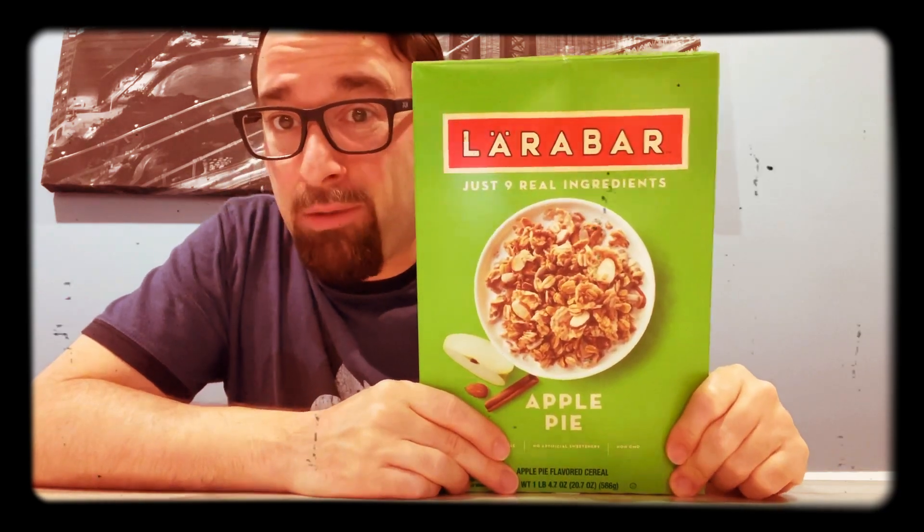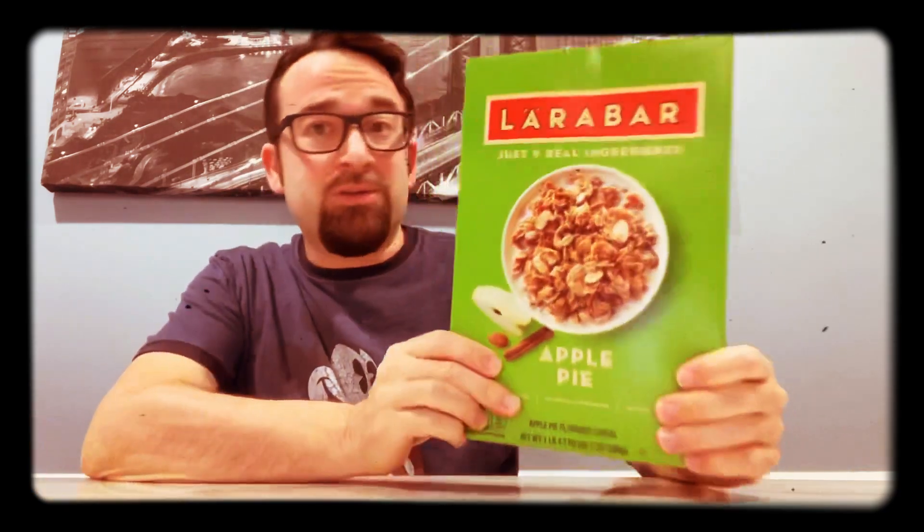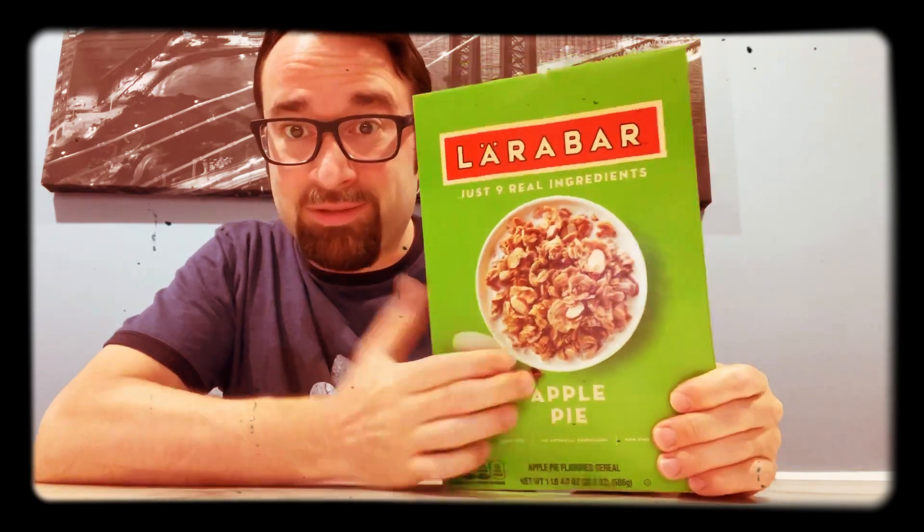Is it Lara or Lara? Larabar? I don't know. Here's the box — it's green, looks like granola. I haven't really done a lot of granola reviews. I'm going to start getting into those. I've had a lot of interesting granola suggestions, but these are new. These are like $7 — ridiculous. You can get them at Target and Walmart, I believe.